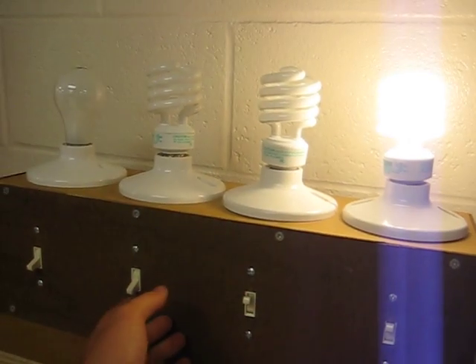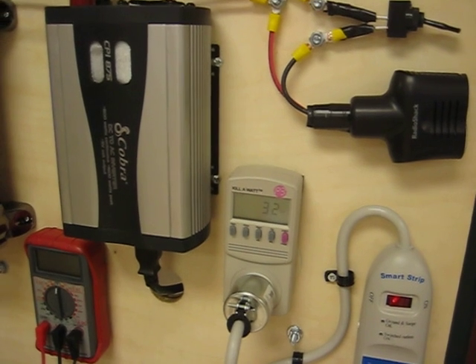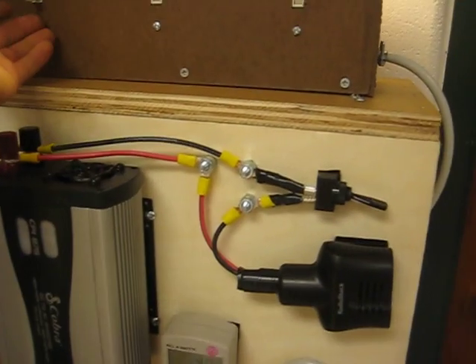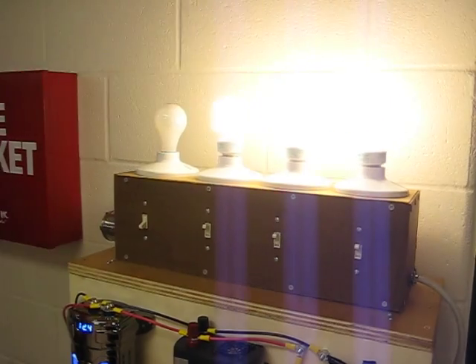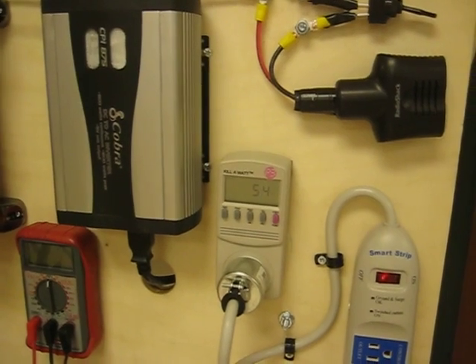One light bulb is at about 21 watts. The second light bulb brings us to anywhere from 30 to 50 watts, a constant of about 34. Adding a third light bulb brings us to about 50 watts or so.